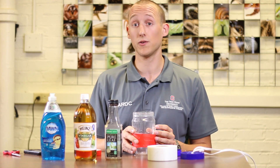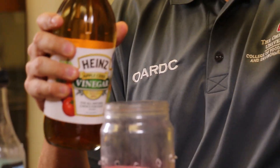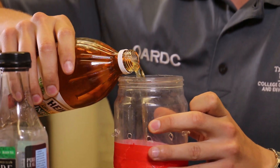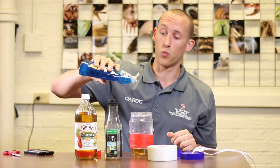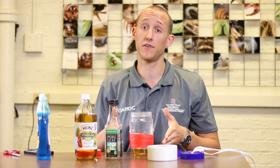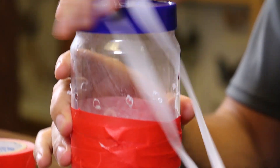Once you have your tape on, fill your jar with apple cider vinegar. We're going to put about an inch of apple cider vinegar in the bottom of this jar. You're going to add just one drop of soap. So we have apple cider vinegar in the bottom of this jar, one drop of soap, and we're going to put our lid back on.